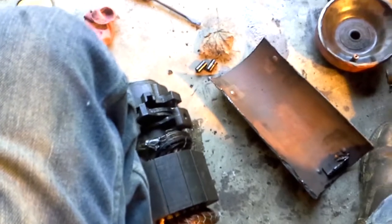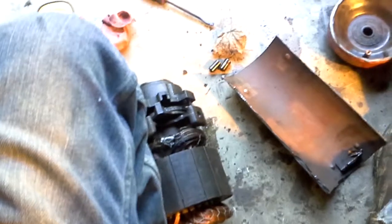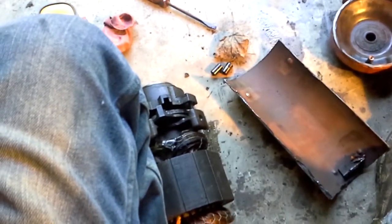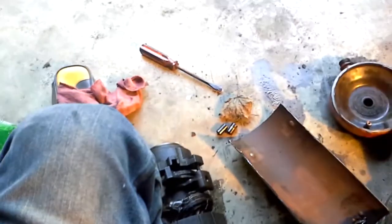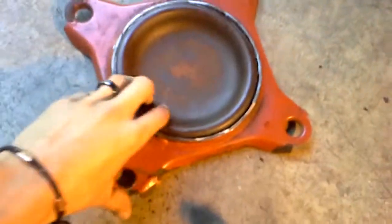We'll do a quick rundown on what's inside one of these. They're very similar to the scroll that Copeland makes — the basic model, not the electronic or modulating, just the common scroll, the ZR series. This is the pan or base of the compressor.